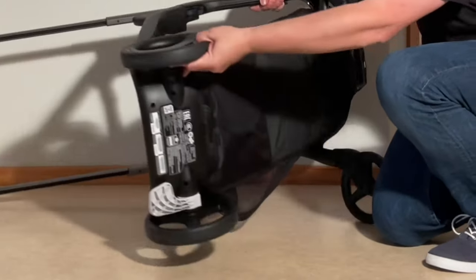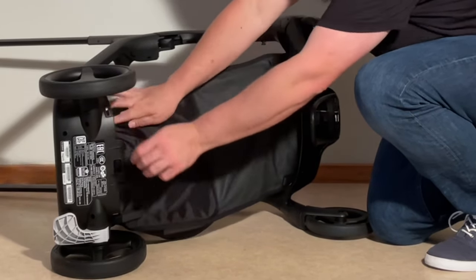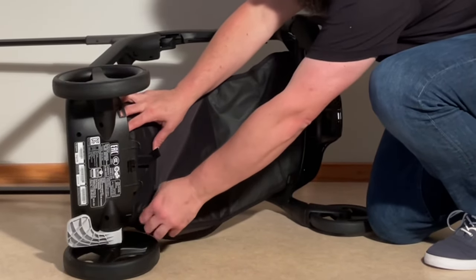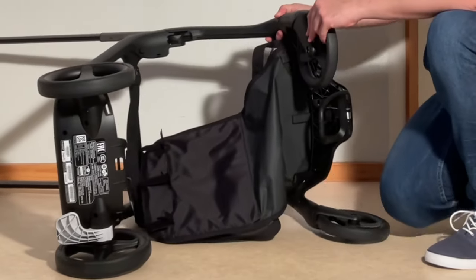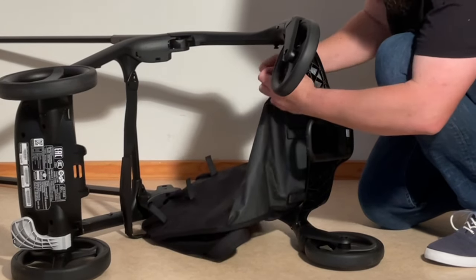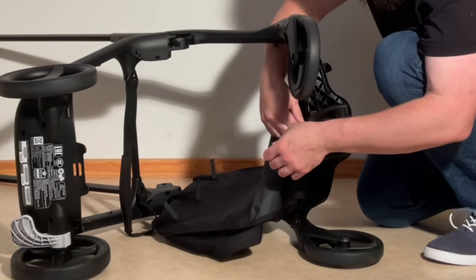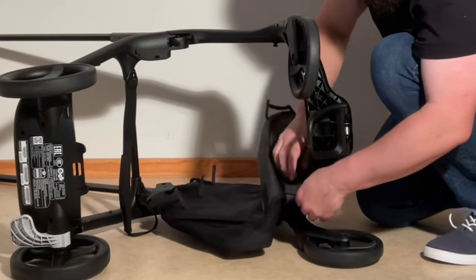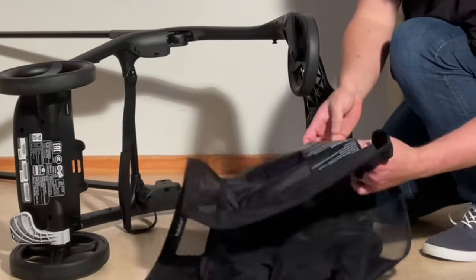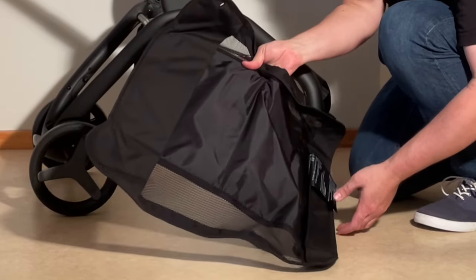Flip the chassis over on its side. In the back there are three velcro straps — one, two, three. And in the front there are three as well. You can pull the whole shopping basket off. You shouldn't use it in a washing machine as there are some hard parts in it, but it's perfectly fine to wash it by hand.